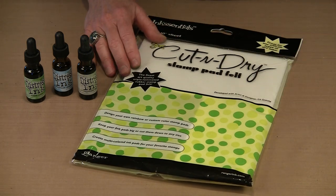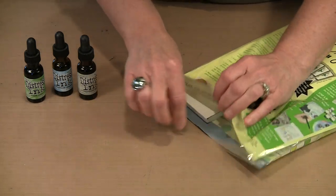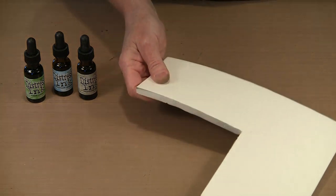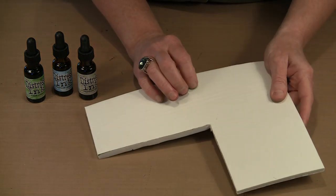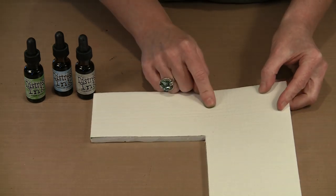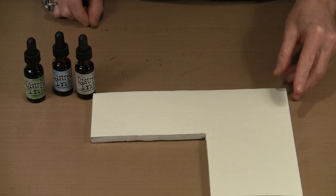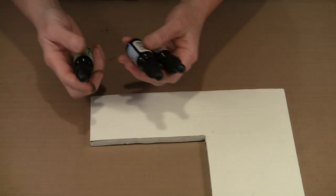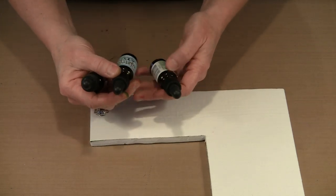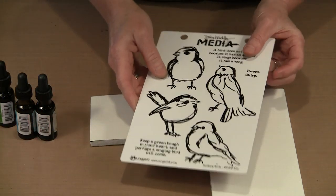It comes in an 8 by 10 sheet. When you look at it, you'll see I've already taken a chunk off of this. On one side there is this woven fabric, and on the other is this foam. This is the business side for us — this is the one we're going to use to stamp on, and it's what we're going to use to apply the distress re-inker. So I have three colors: Mowed Lawn, Tumbled Glass, and Bundled Sage. And I haven't had a chance to use these.